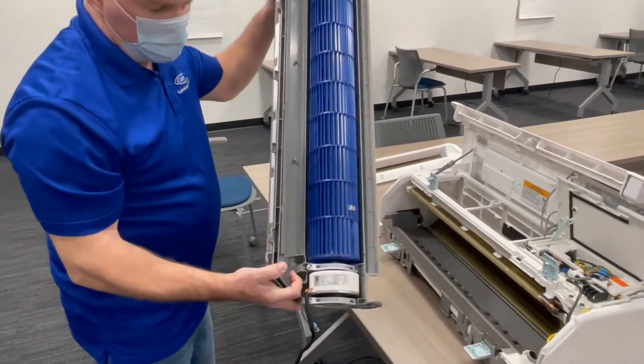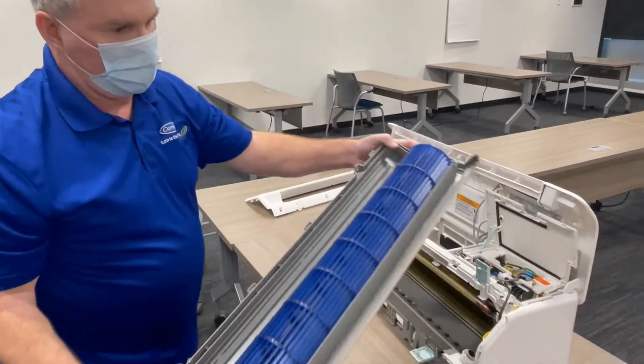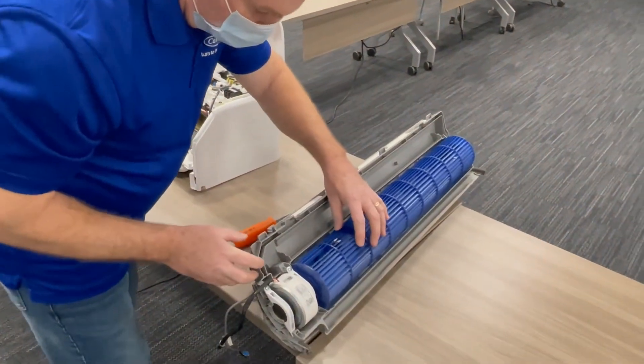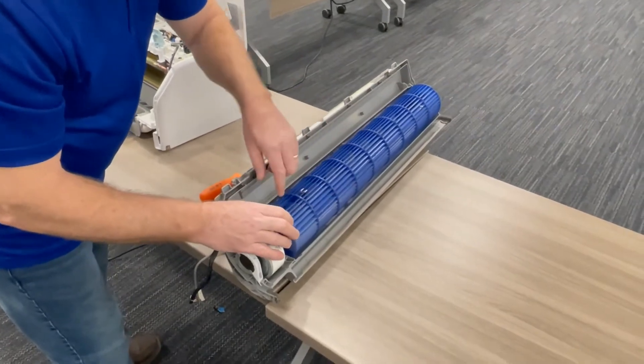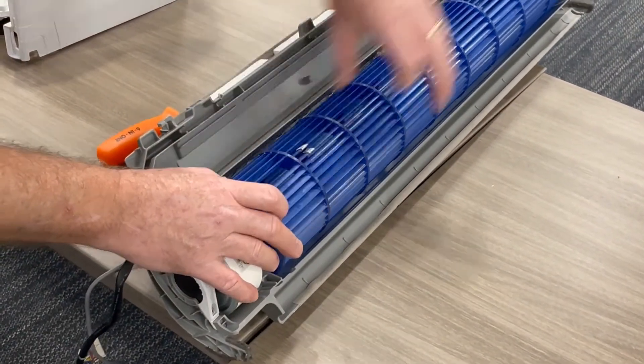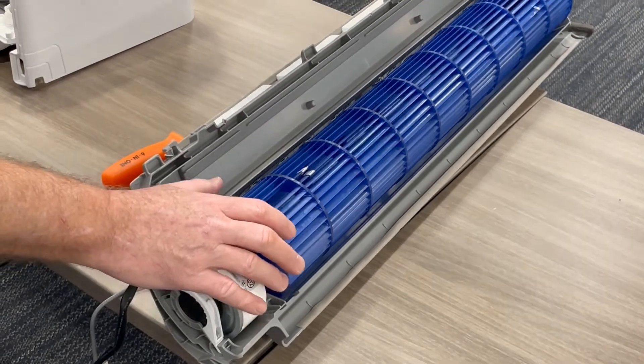Now you have access to your blower wheel and your blower motor. All you have to do is take a long skinny Phillips-head screwdriver and unscrew it off of the shaft, and then it's going to slide up and pop out. That's what you need to do.